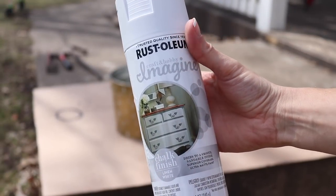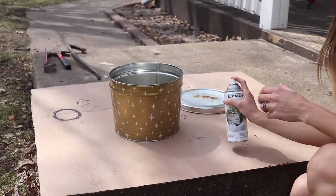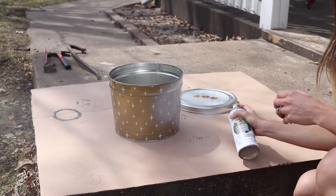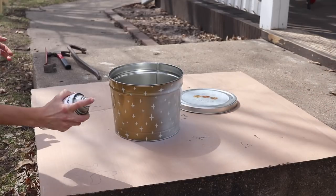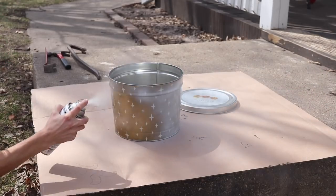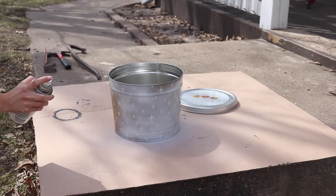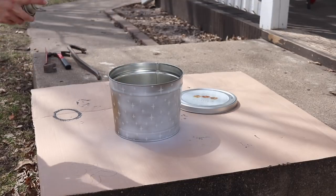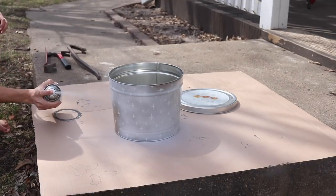You guys know I love Rust-Oleum. They came out with this new Imagine spray paint, and we're going to use this in various effects to change the look of this popcorn tin completely. This is the linen-colored chalk spray paint, and I'm using multiple light coats and large strokes in order to get this popcorn tin covered evenly without any drips.